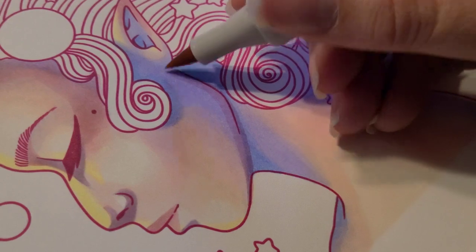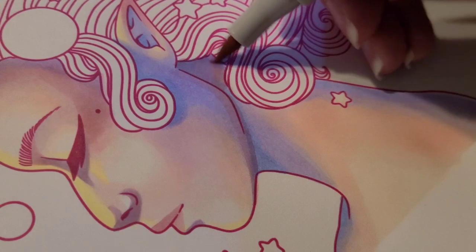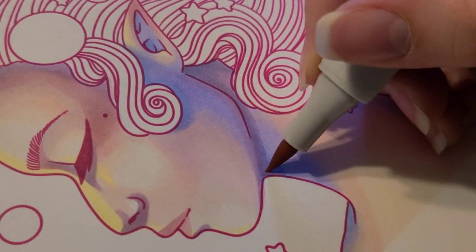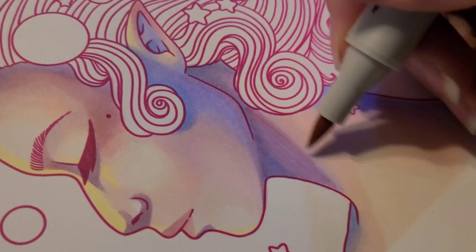Something I love about alcohol-based markers is you can layer them over and over again to deepen your colors. So if you ever really want a deeper color, just keep layering like I did here. Of course, you can only go so dark, but you know.